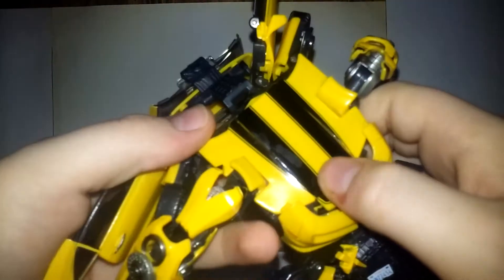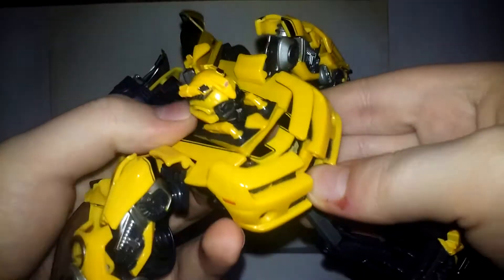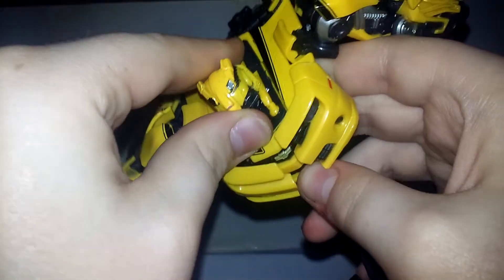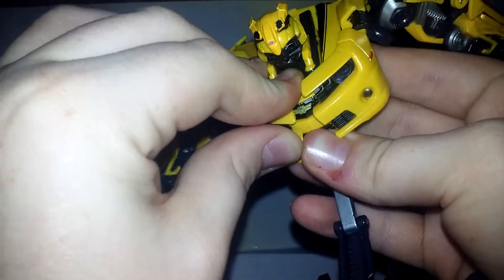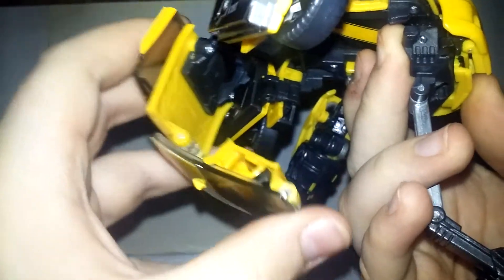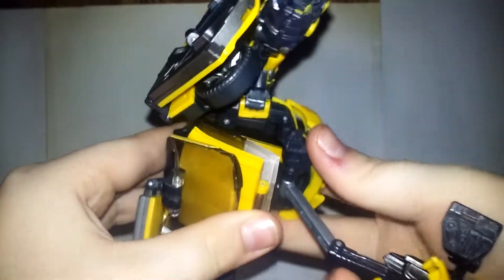Then on this die-cast hinge you're going to bring it forward. But before you do that, you need to reveal his head — just push down right here, bring this all the way around, and there's his head. Then take this piece, push it down just a little bit for clearance, to push in his head, and get it to where you want it. Then fold this in one more time, make sure it goes in, and fold it in. In here there's a little cavity that all of this is going to go into — push it in.